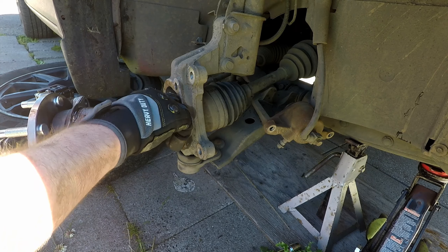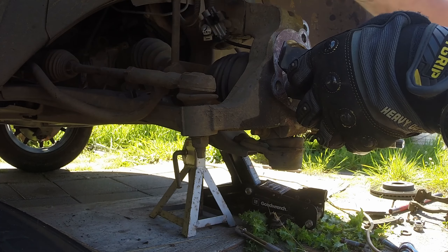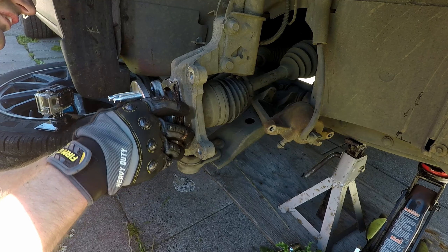Install the new hub and don't forget the shim. Make sure the handle on the shim is in the same area where the ABS wire is going to go through. Make sure it's flipped the right way, or the brake rotor will come in contact with that handle.